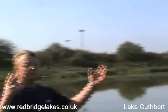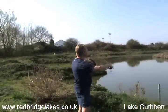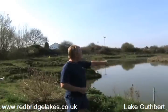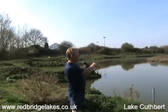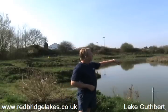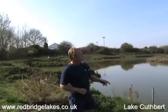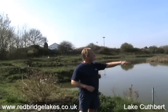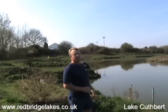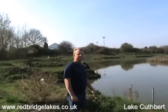Soon the reeds will all be up. We've got lily pads in between each one of these pegs, so everyone will have a lily pad to fish out to. You'll have your long pole line out for your skimmers and whatnot in the middle. Your tench and your perch and your rudd will be down these reeds down the edges. Of course you've got your far bank swim as well for whatever wants to live there — probably the bigger chub.